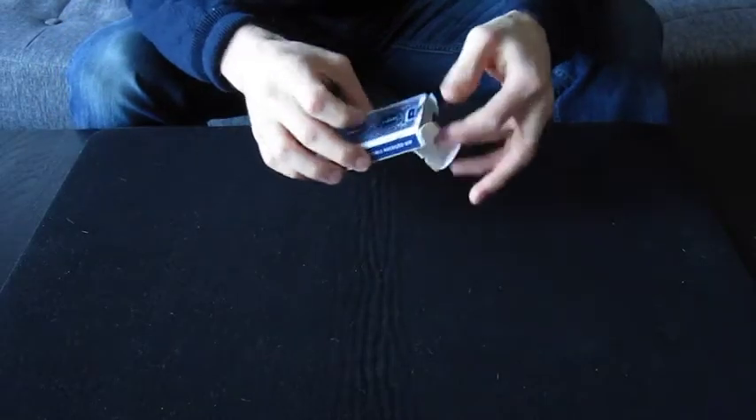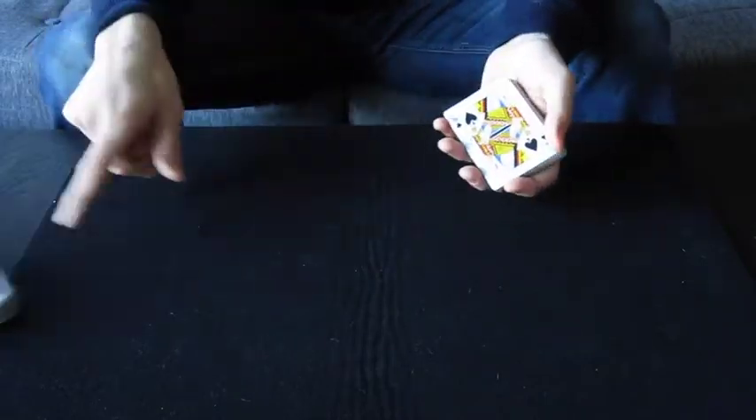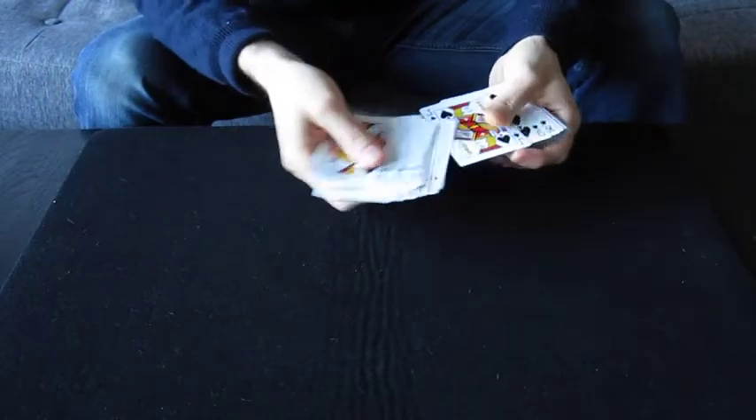I wanted to do a card trick for you, but I can't because I got one of those bum decks. I don't know if this ever happened to you, where every single card is black.